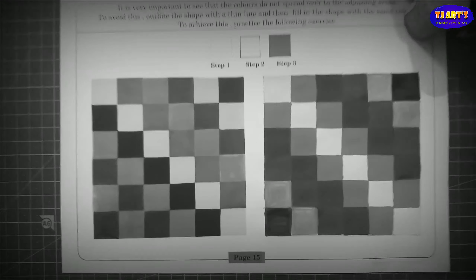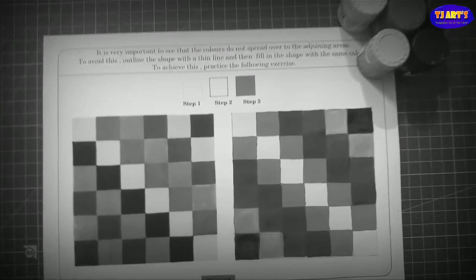Hello dear, today we are going to solve page number 15 from Vita's component coloring.